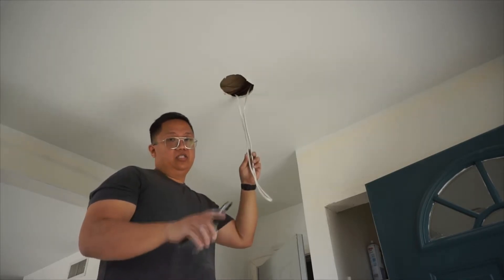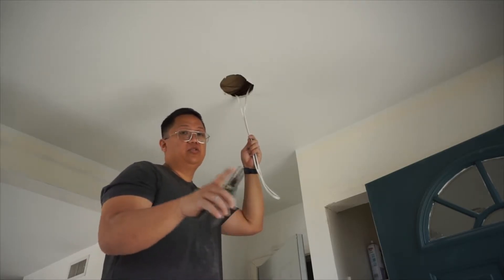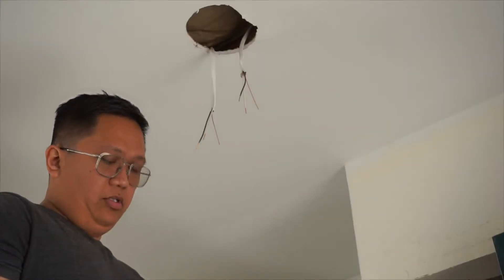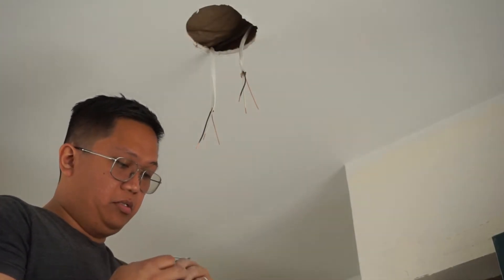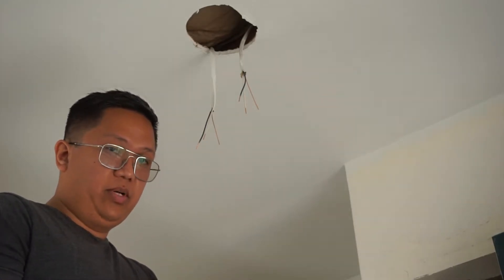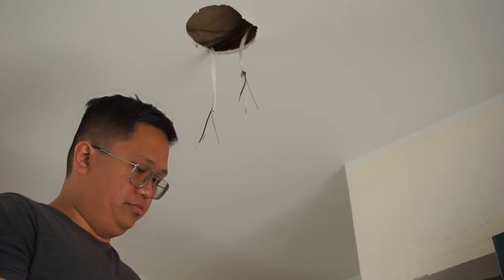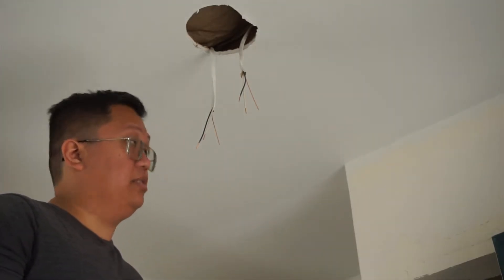Before you start, make sure you turn off your breaker switch box, just to be safe. Make sure the wires are de-energized when you work on the wiring. When connecting all the wires, always start with the ground first, then neutral, and hot last.